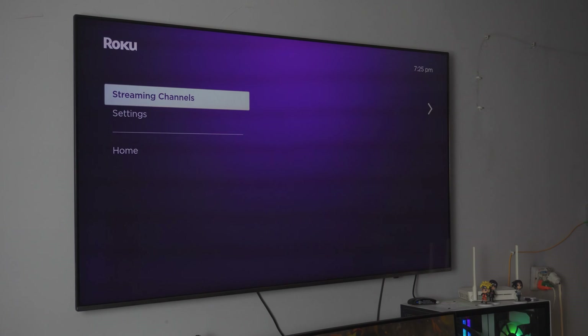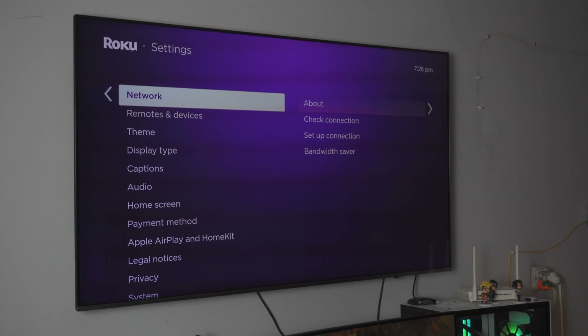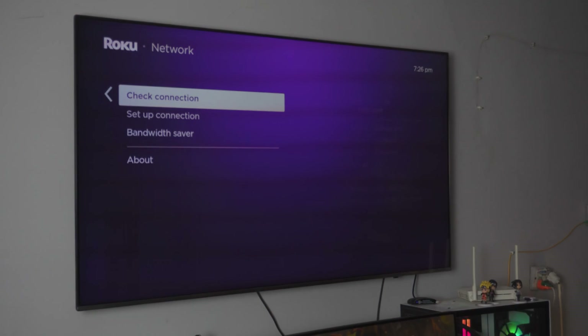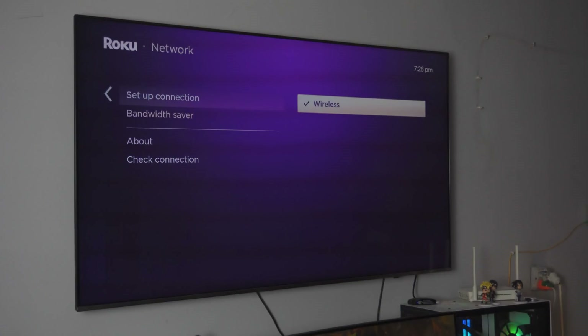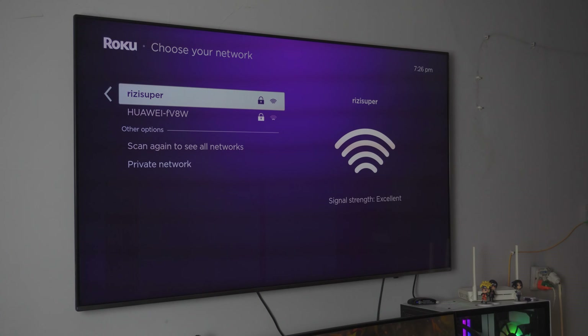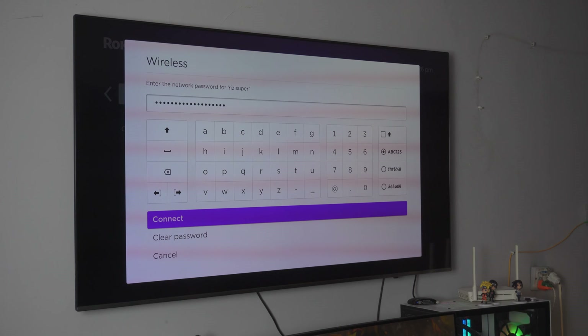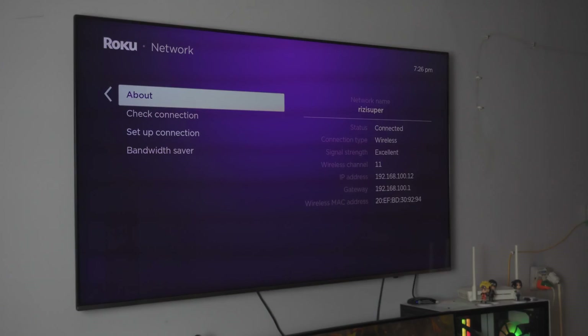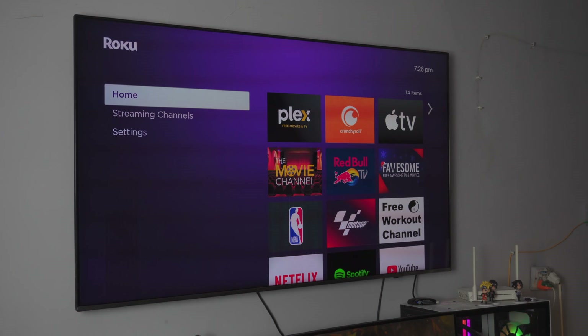Now we have to make sure that the Roku TV is also on the exact same connection. Inside your Roku TV, go into your settings tab, then go into your network settings. Mine is already connected. You can set up a new connection — go to check connection or set up connection, click on wireless, and it's going to automatically look for any wireless connections available. Your home WiFi should be listed here. Just click on it, enter the password, and it's connected. That's pretty much all you have to do — go to the home screen and you don't have to do anything else.